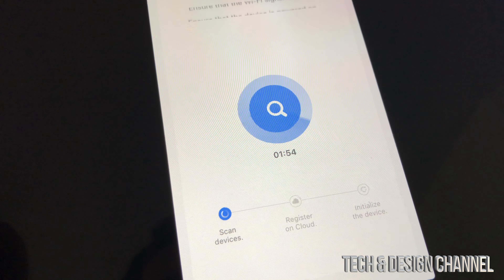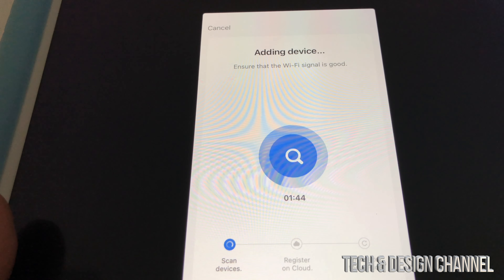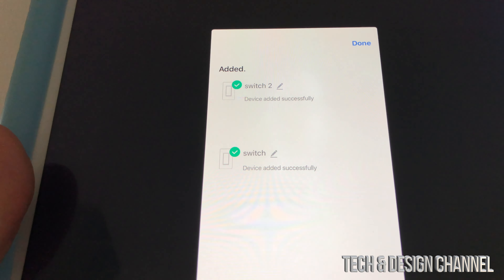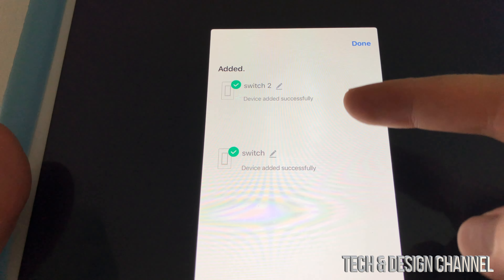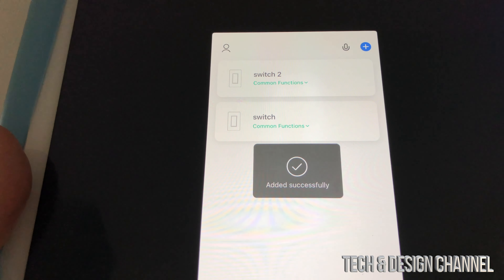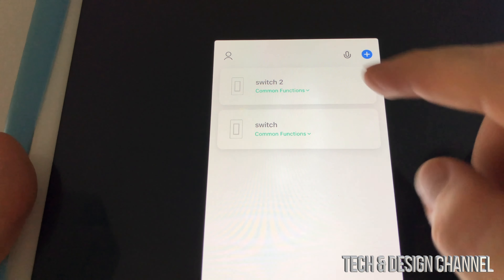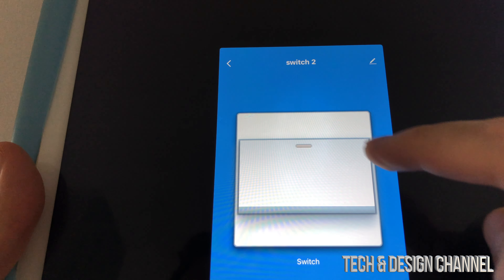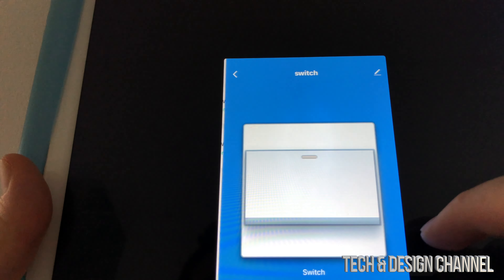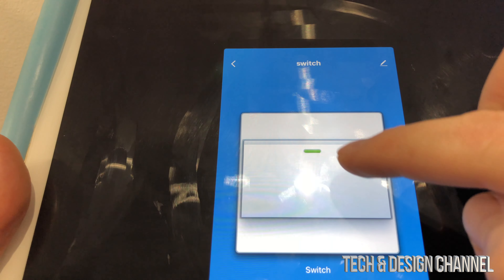We should see it scanning for the device. Ensure that Wi-Fi signal is good and that the device is powered on. After a bit, we should see the device appear — switch one and switch. I'll leave the name as is for now and hit done. We're pretty much done at this point because we just added them. We can click on them and turn them on and off, or go into the other switch and turn it on or off. You can see it's turning on and off.